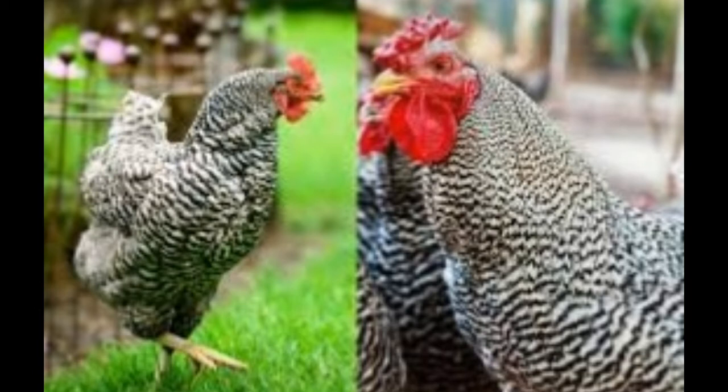Weight: The Barred Plymouth Rock is heavier than the Dominique. Standard weights for the Barred Rock are: cock 7.5–9.5 lb (3.4–4.3 kg), hen 6.6–7.5 lb (3–3.4 kg), cockerel 8 lb (3.6 kg), and pullet 5–6 lb (2.3–2.7 kg). Standard weights for the Dominique are: cock 7 lb (3.17 kg), hen 5 lb (2.27 kg), cockerel 6 lb (2.72 kg), and pullet 4 lb (1.81 kg).